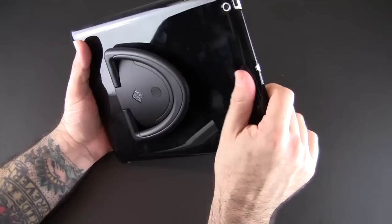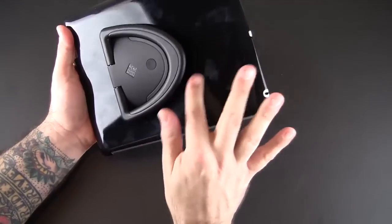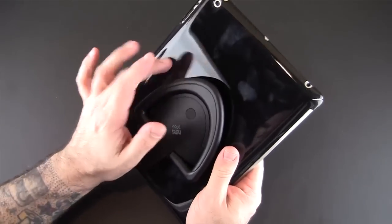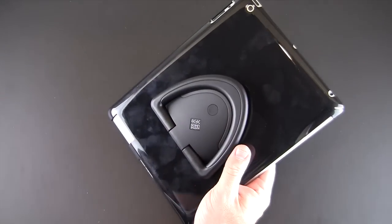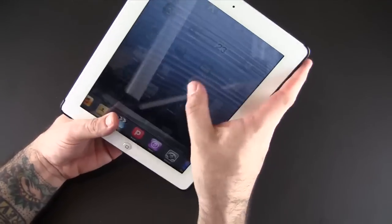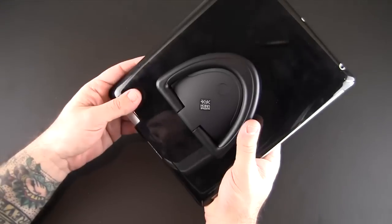I love how glossy this case is — it's probably one of the glossiest cases I've reviewed; it almost looks like glass. It does pick up fingerprints as you can see, but the case is available in three different colors. If you don't like black, you can also choose silver or white, and depending on what color iPad you have you may want to match it up. I have the white iPad and a white one would look pretty good with this and a colored Smart Cover.